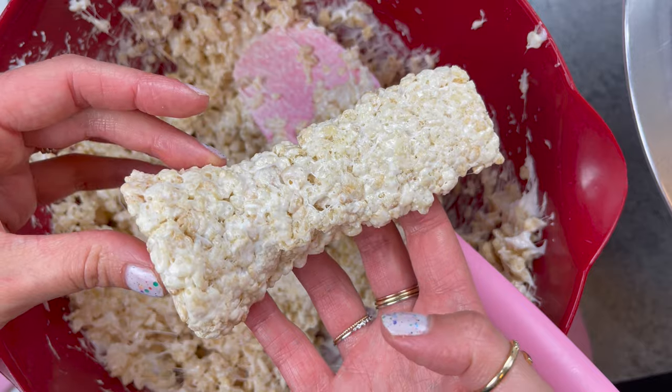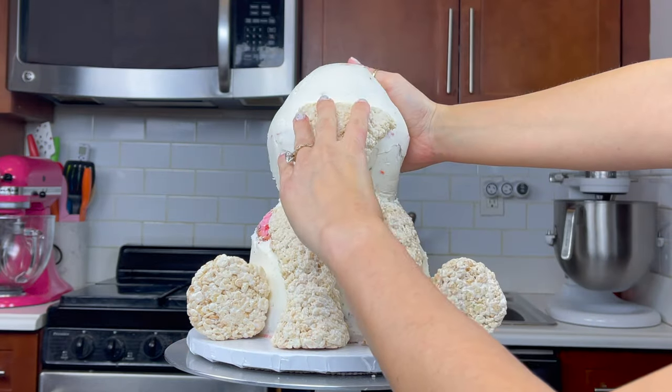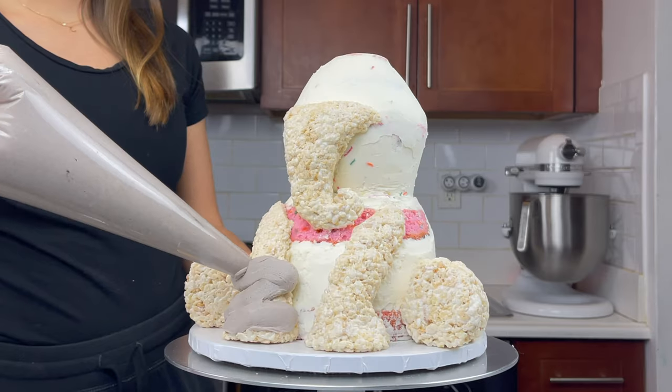I tried to keep my front legs pretty thin just based on the shape of my elephant and after making the hind legs and the trunk, I pressed them against the cake to make sure that they were the right size and that they looked right.